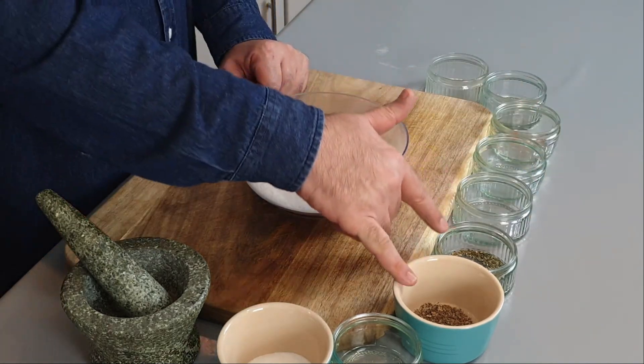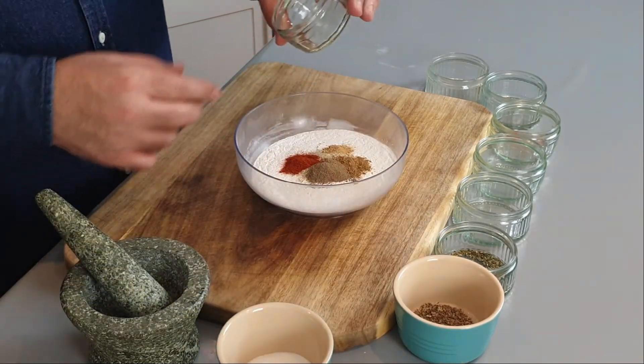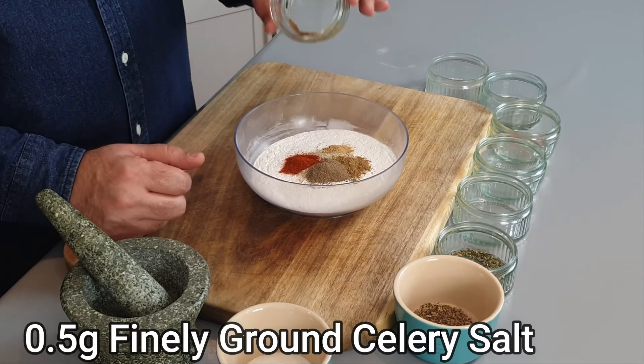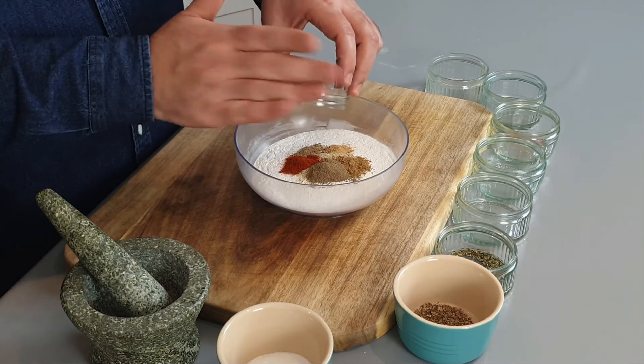Our next addition is 0.5 grams — half a gram — of coriander powder. Drop that straight in. Then 0.5 grams of celery salt, which is sold in all supermarkets. Drop in half a gram of celery salt.